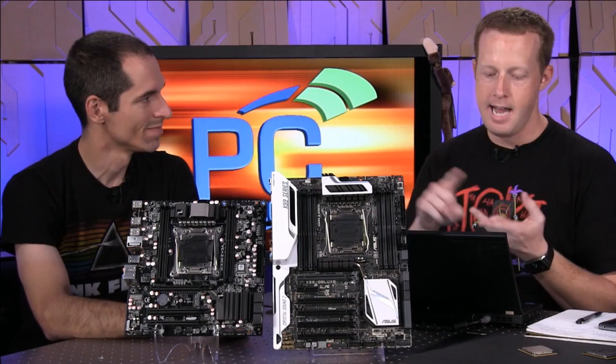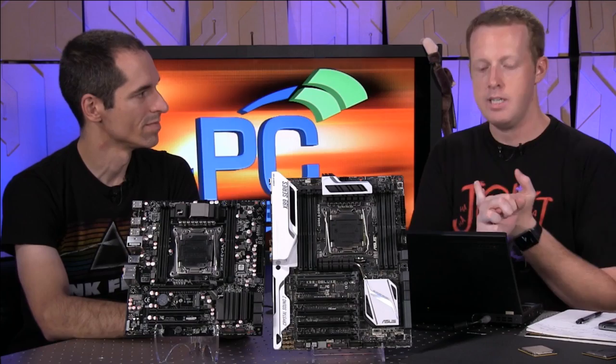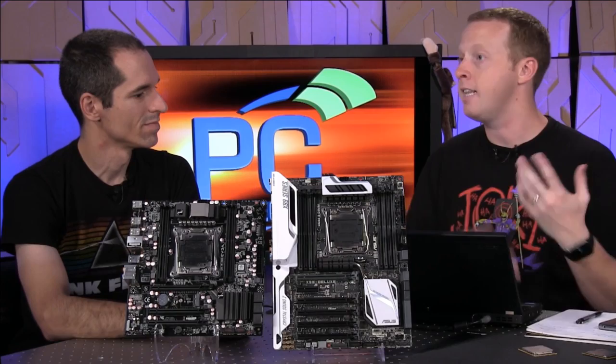28 lanes is 8, 8, 8, 4. So you can do three-way SLI and have room for a PCI Express SSD — like a x4 — or you can have two-way SLI and have a whole 16-lane or eight-lane slot to do something with.